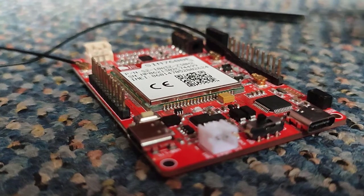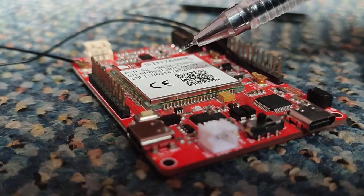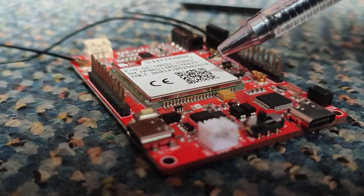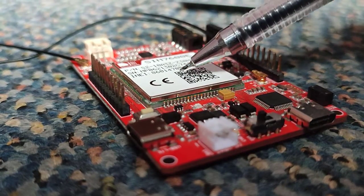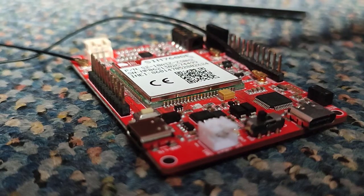At the center of the board there is the SIM 7600 E4G module, which is the main part of the board. This chip is responsible for performing all the GPS and GSM activities. Its pinout and hardware configuration is included in the datasheet, which is attached in the article on my website.